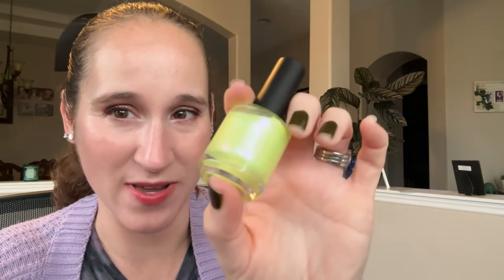Then we have Fair Maidens Lemon Chiffon. I was on the fence about this one — I was initially thinking I'd declutter it because I didn't like this tone on my nails. However, everyone told me it was so pretty and I should keep it. I feel like it has really good duping potential for my duping series. So I'm going to keep it for now — I could see myself decluttering it in the future, but for now I'll keep it.